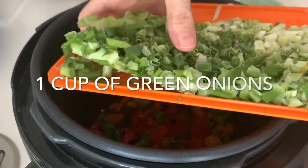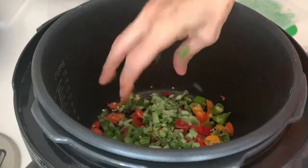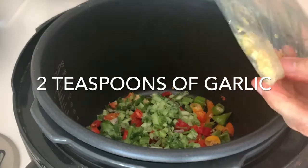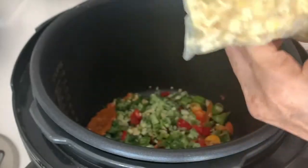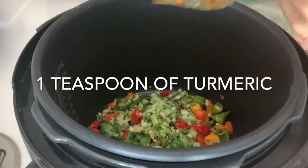With a tablespoon of ghee, clarified butter, or olive oil — your favorite. One cup of sweet ajis, or if not, a cup of shishito peppers, chopped. A cup of green onions, chopped.